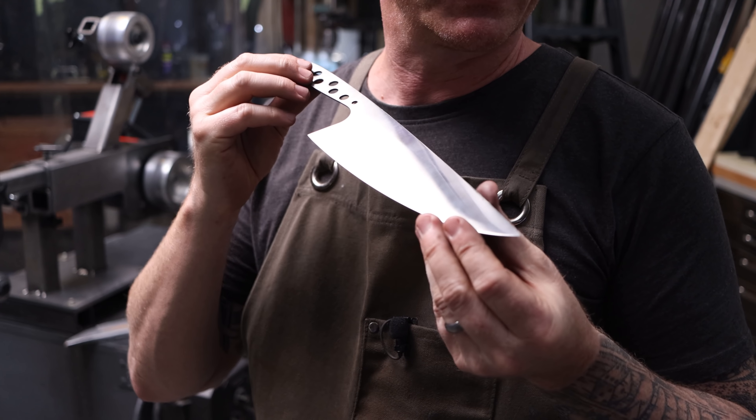To get started removing and cleaning up these lines, I'm going to start with a 100 grit ceramic belt, and then we'll probably finish the blade with a surface conditioning belt.